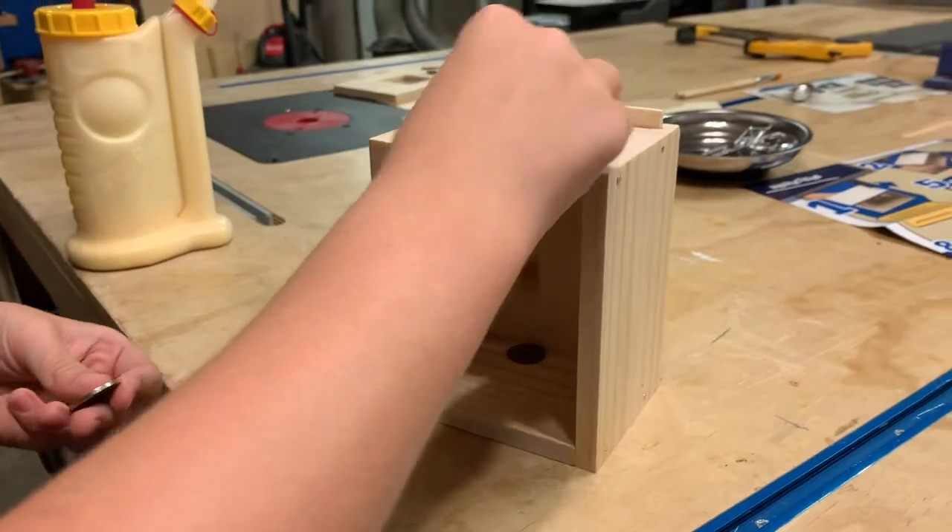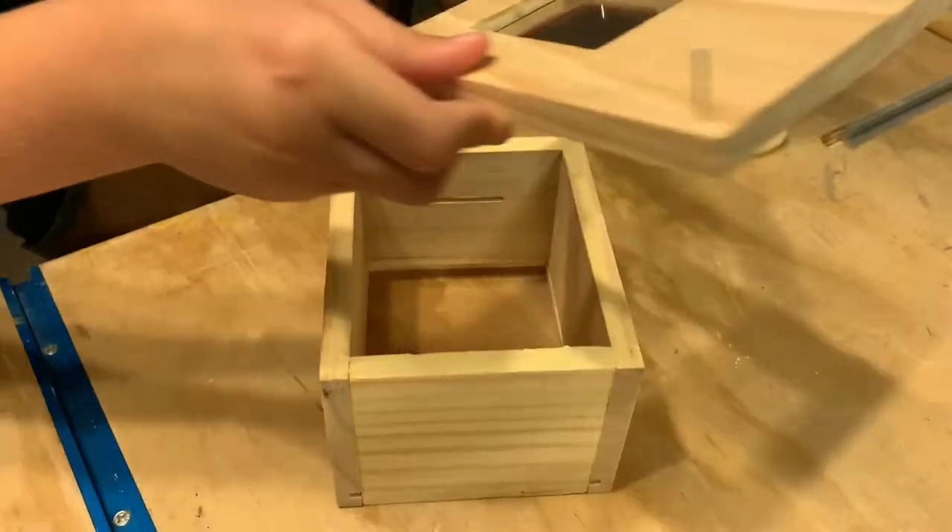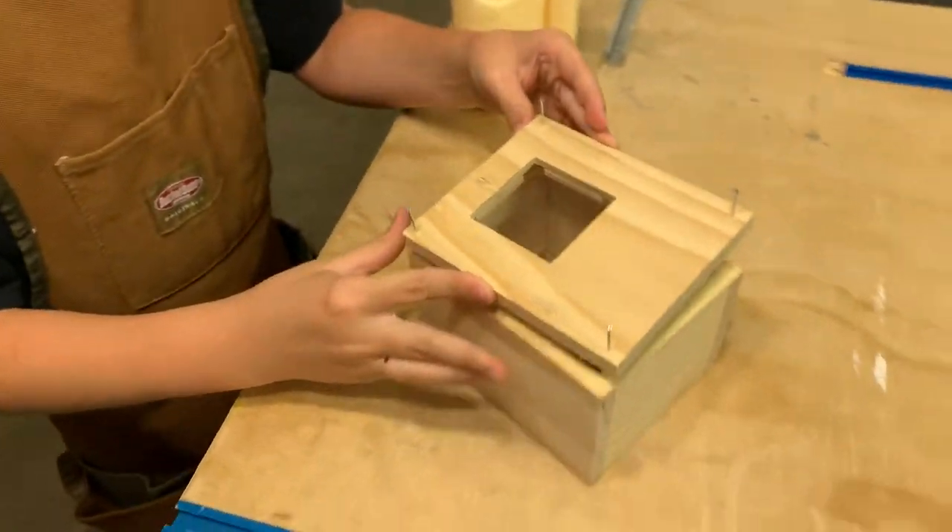This part has the coin slot. Quick coin slot test. Next, we'll attach the front. This has a little window so you can see all your money.